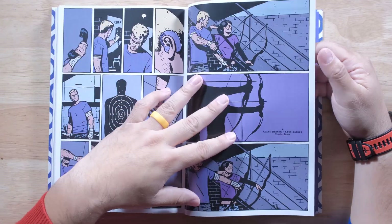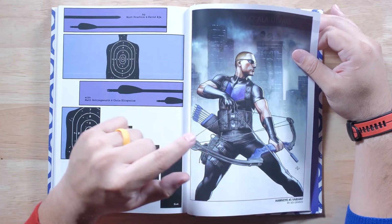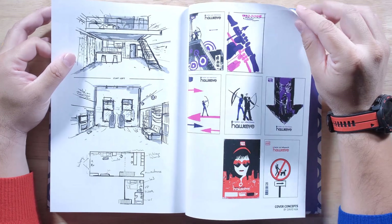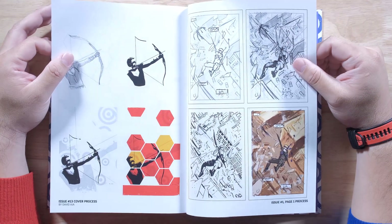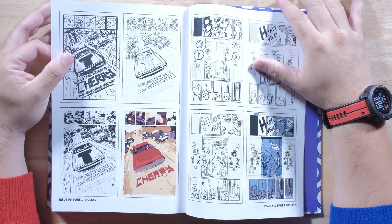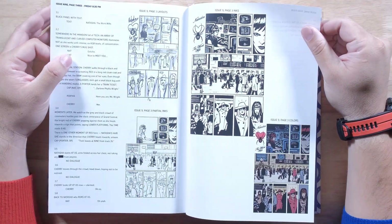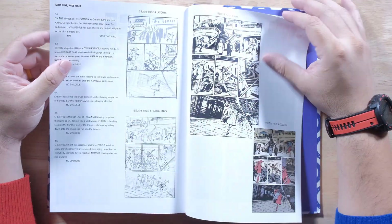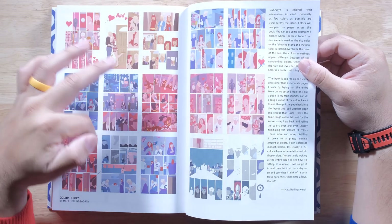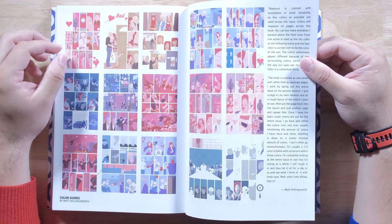Let's see what extras are included in this. Some of the artist concepts and stuff like that for the covers, the page process right here — very cool. Some of the scripts, layouts, and stuff like that. The coloring on it without the edgings or the line work looks so cool.